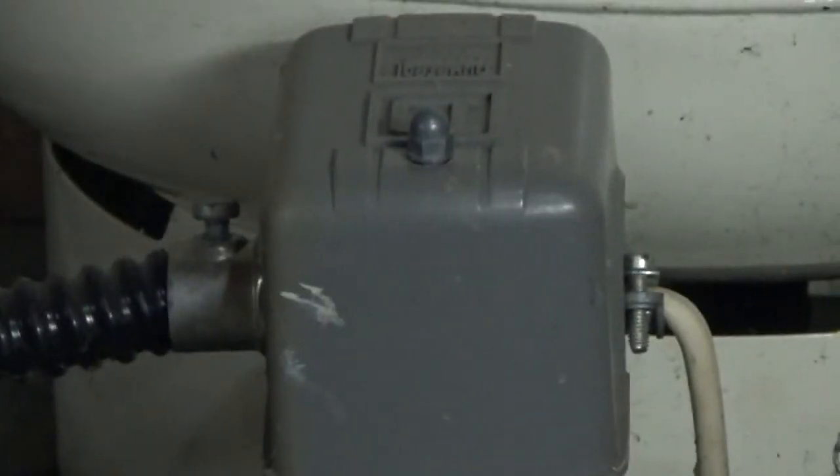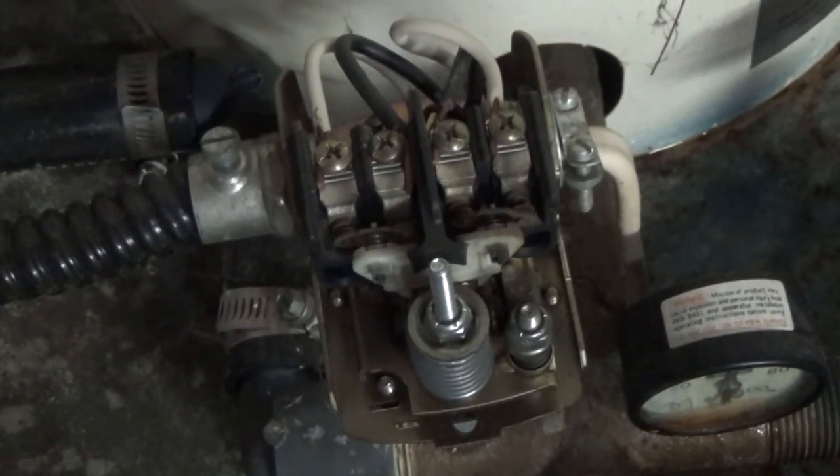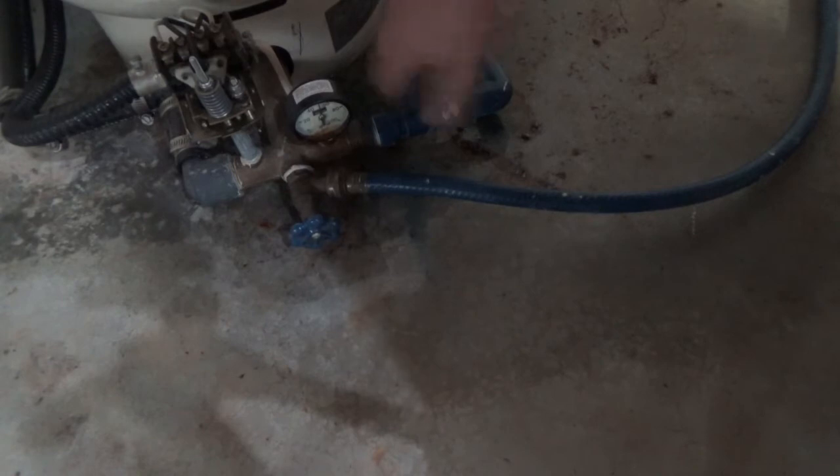I also looked at the pressure regulator and since it's 24 years old I decided to replace that. I didn't think they were very expensive, so I'm going to go ahead and replace the pressure regulator since I'm going to take the system down anyway. So let's get at it.